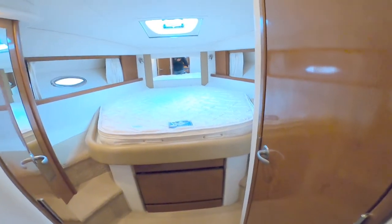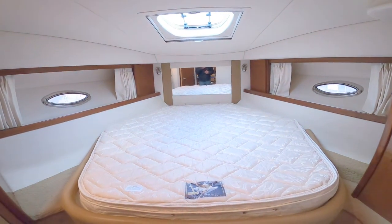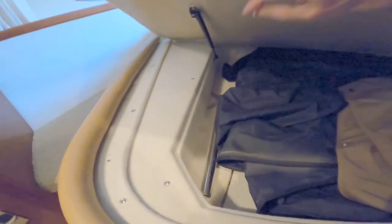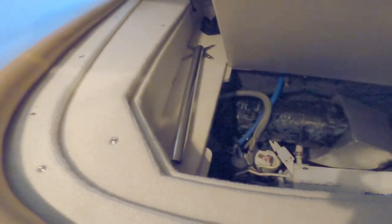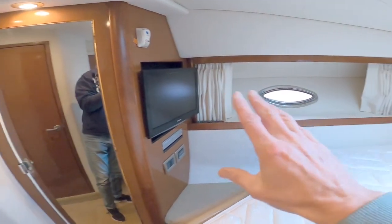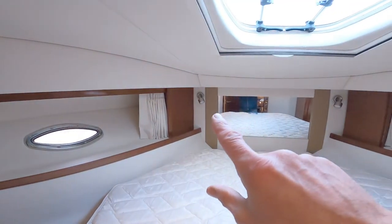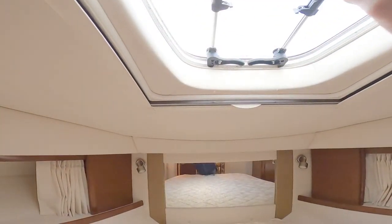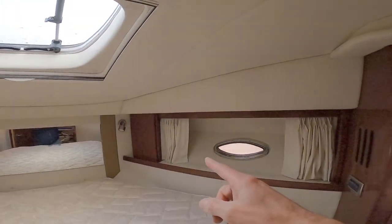This is a pocket door — saves space, it slides across — and gives you access to the master cabin. Very large centreline double berth. I can lift this up one-handed — there you go — so the bed covers a table and storage locker underneath, and then there's a secondary locker under here as well. Oh, that's the cruise air conditioning unit in there.